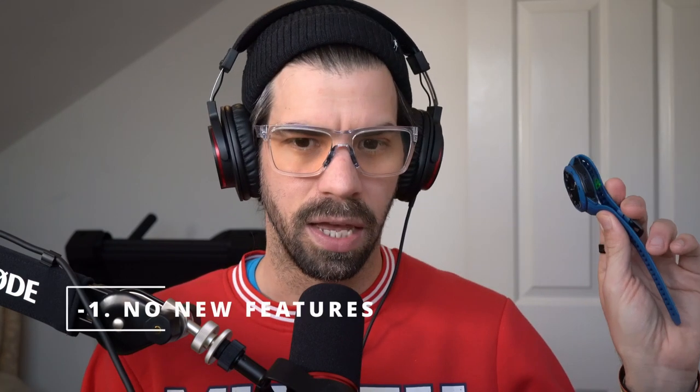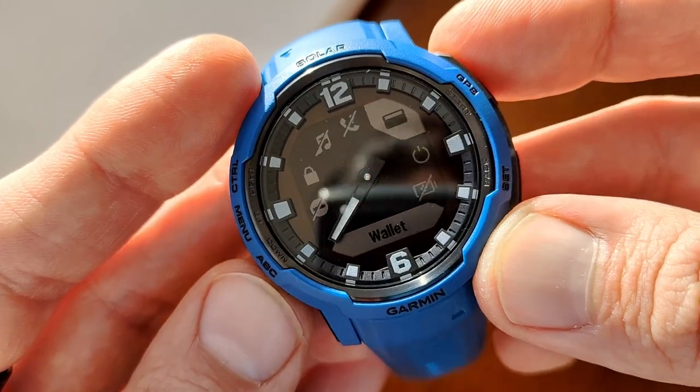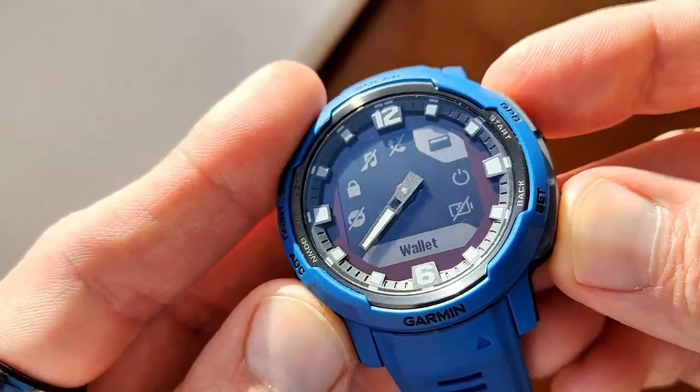Now let's talk about the four things I'm not overly excited about. First: it is a weird watch, and I like the weirdness, but it's literally the Garmin Instinct 2 Solar with analog hands — and it's over a hundred pounds or a hundred dollars more expensive than the already popular and capable Instinct 2 Solar. Once the initial novelty wears off — oh wow, the hands move out of the way when you interact with the screen — you're left wondering why you'd choose this over other cheaper Garmin watches like the Instinct 2 Solar.